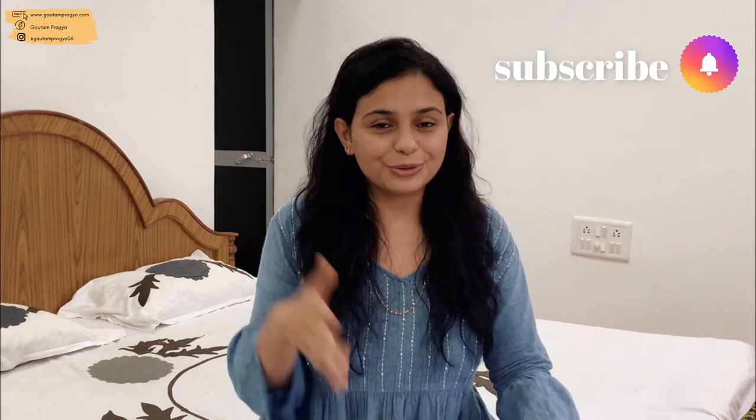Feel free to ask anything in the comment section — I reply to about 99% of comments. Be sure to give this video a thumbs up. We're going on a family vacation soon, which I'm really excited about because we all need a break. Stay tuned for that — be sure to subscribe and hit the bell icon so you don't miss updates, fun vlogs, and all that stuff. Thank you so much for watching till the end, and I'll see you in my next one. Bye!